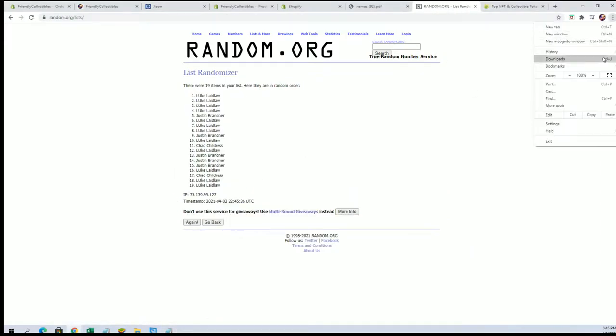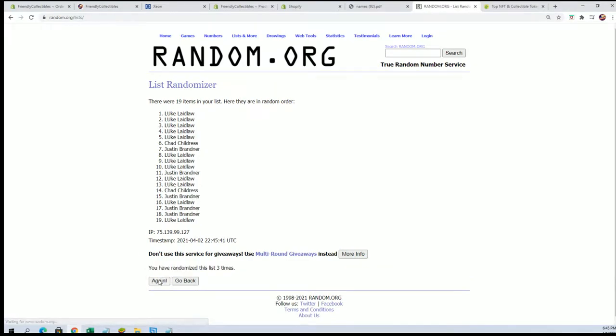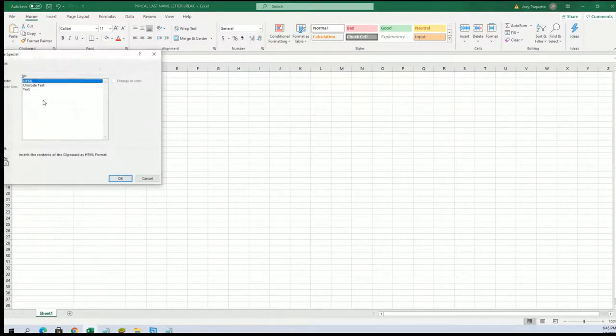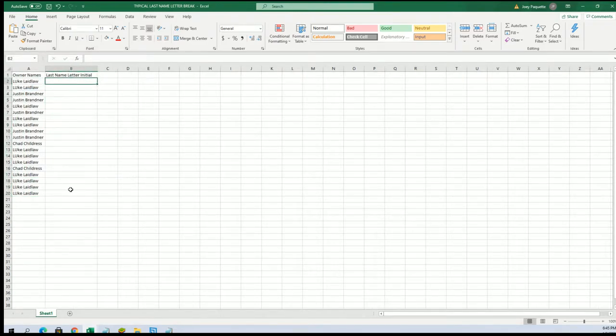Let's get it — 19 flip, guys. Names and letters seven times each. All right, Luke to Luke. And let's do last name letter next.